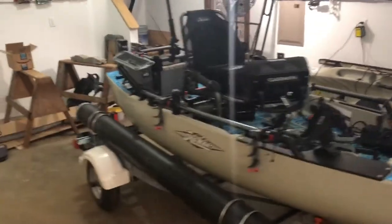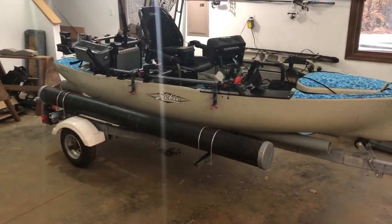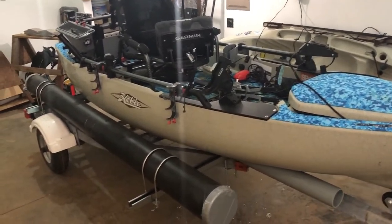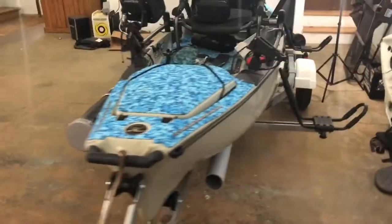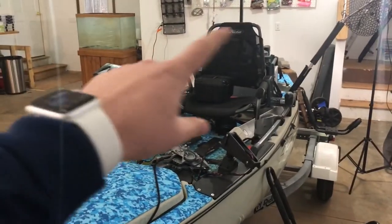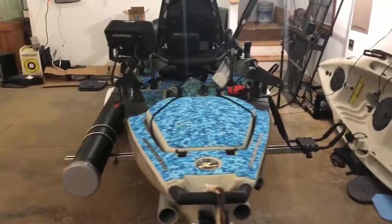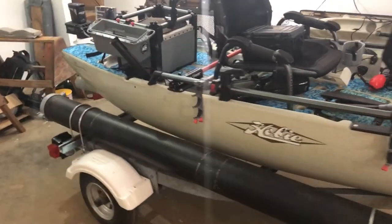Hopefully this is helping you guys out and giving you some ideas for your own trailer. If you have any suggestions for me, please let me know in the comments below — I'm definitely open to them. Anything that's going to make this better is more than welcome. I've even played with the idea of adding a rack, almost like a ladder rack to the trailer, to give me a secondary level to mount stuff — maybe a couple more kayaks or another rod tube.